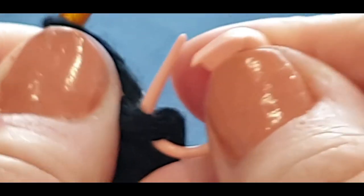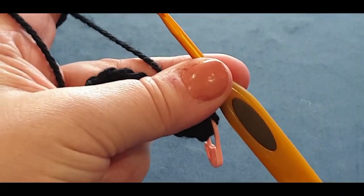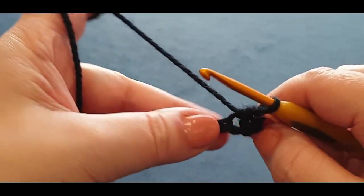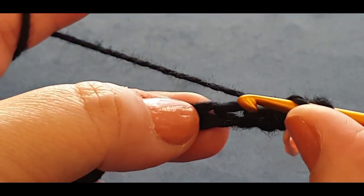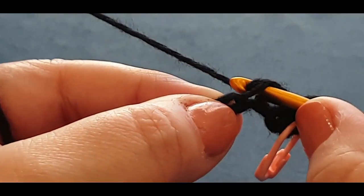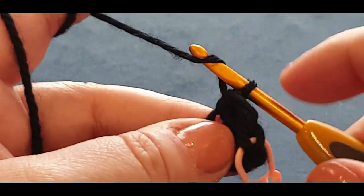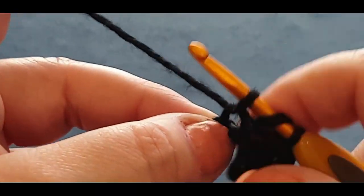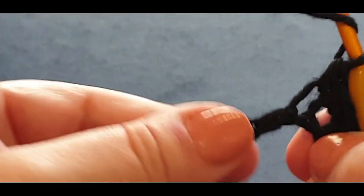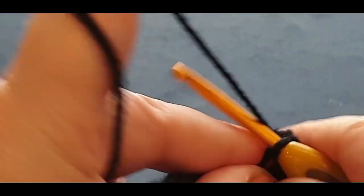That is your first half double crochet. Now do that all the way across the row: yarn over your hook, jump into the next stitch, yarn over, pull up a loop — three loops on your hook — yarn over, pull through all three. Don't do it too loose. Continue that pattern all the way across. The easiest part of the tutorial is your next row, because your next row you'll repeat that same action across.